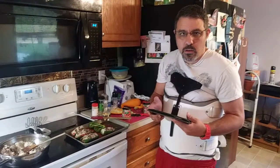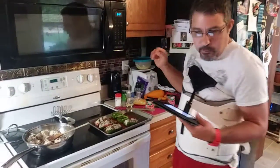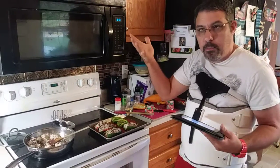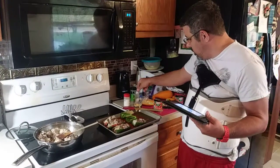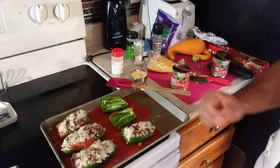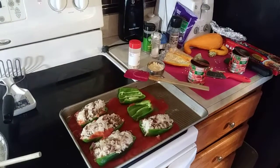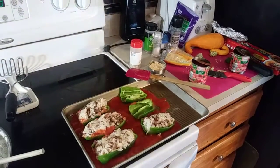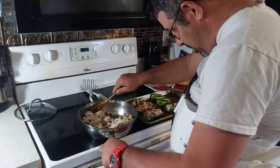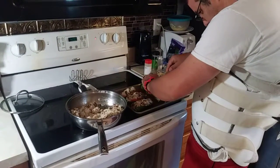We went ahead and mixed this all up. You want your salt and pepper in there — regular ground pepper is fine. It's all in there. We went ahead and stuffed these. There's a can of tomato sauce on the bottom of a nine-inch pan — you want sauce on the bottom. My hands are clean, folks — clean hands matter in the kitchen. Wash regularly.